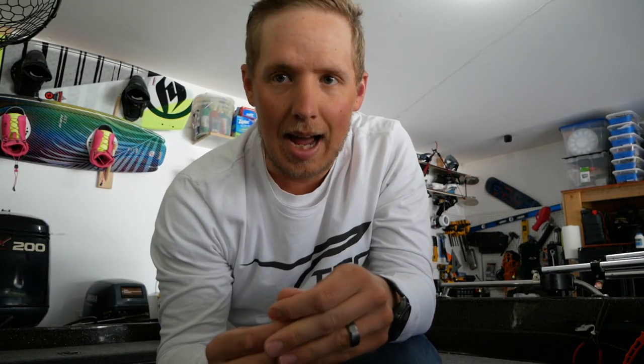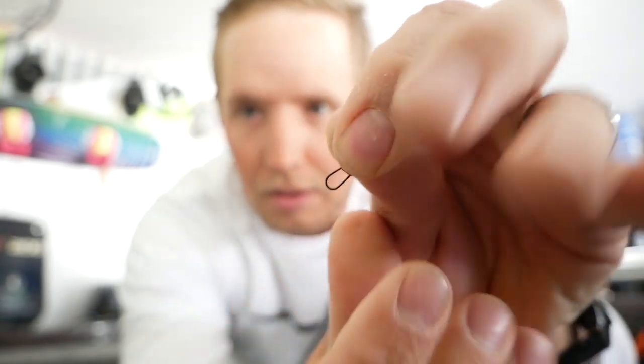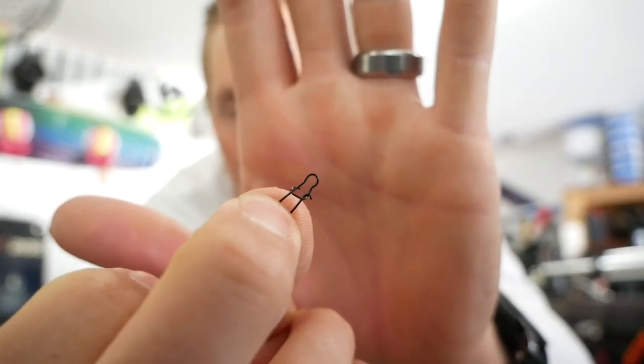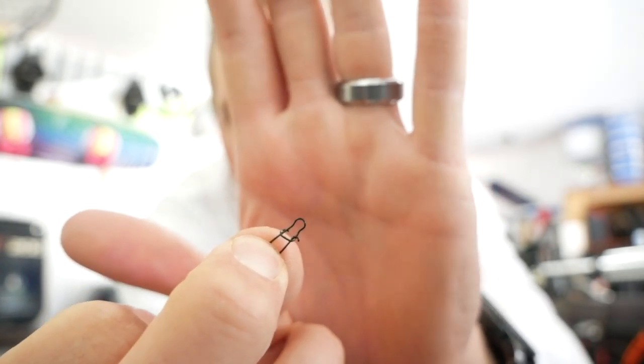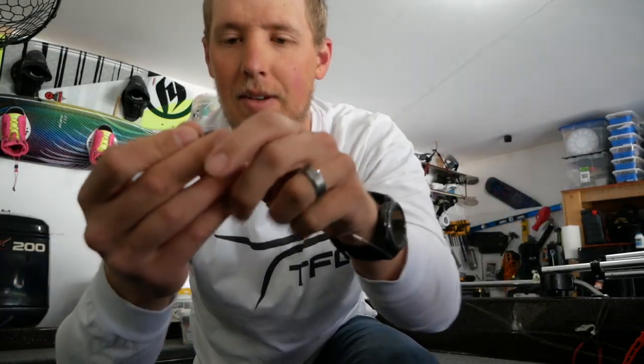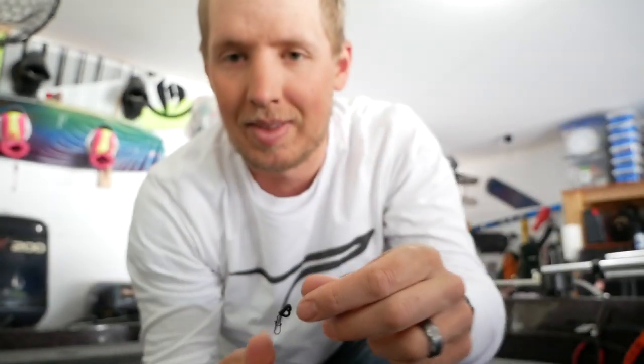Then we're going to tie on a snap — just a standard snap with a little clip that you're able to clip right on to whatever presentation you're putting out there. That's going to go behind the clevis. So what do we have? We have the clevis and we have a snap. Believe it or not, that's all there is for tying on the boat — a clevis and a snap. Now how are we going to catch walleyes with this?